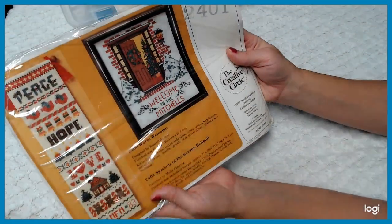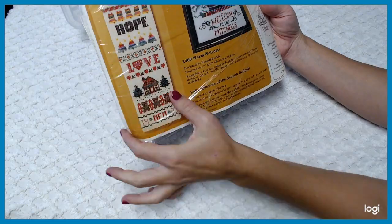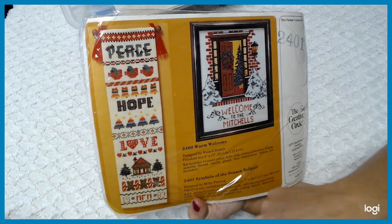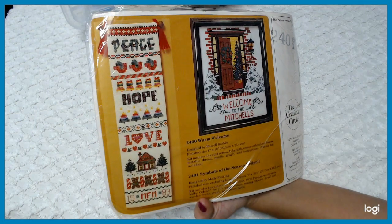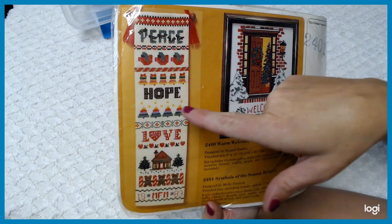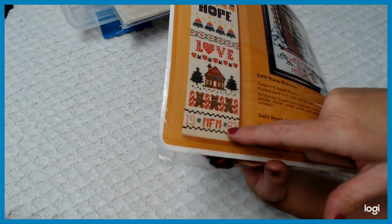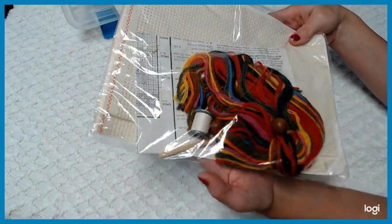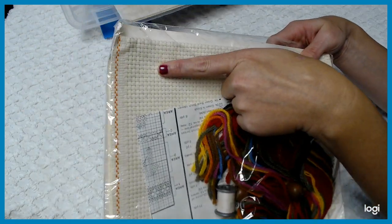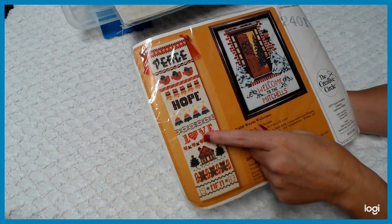And then here is another Creative Circle kit — kit number 24011 — which is the long runner wall hanging called Symbol of Seasons, designed by Molly Fleming. It is seven inches by almost 27 inches. It says peace, hope, love, and then you can personalize it and put in the year you made it. It has the dowel rod for hanging it on the wall, a whole spool of thread, wool yarns, a cotton canvas, and all the cool instructions included. Wouldn't that be fun to make somebody? It's absolutely gorgeous.